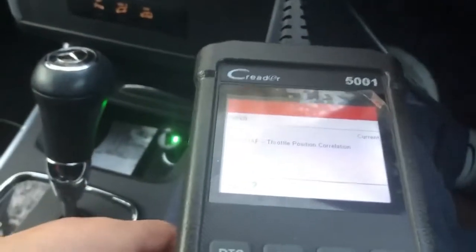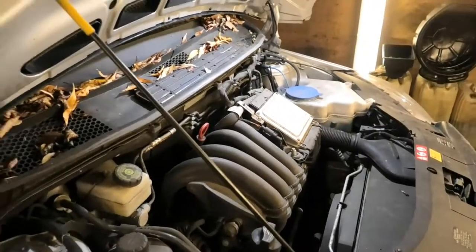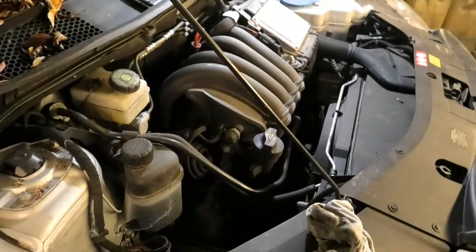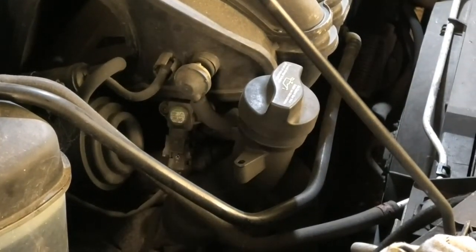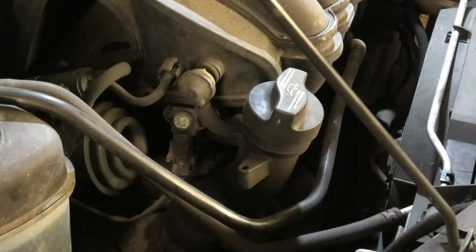So anyway, we'll have a look at that. I'm going to be cleaning the manifold pressure sensor which I believe is the one just sitting there. I'm going to remove it and give it a quick clean, and then also I'm going to be cleaning the throttle body, because the throttle body might be a little bit dirty as well and that can influence the fault code P0068 that I've had.